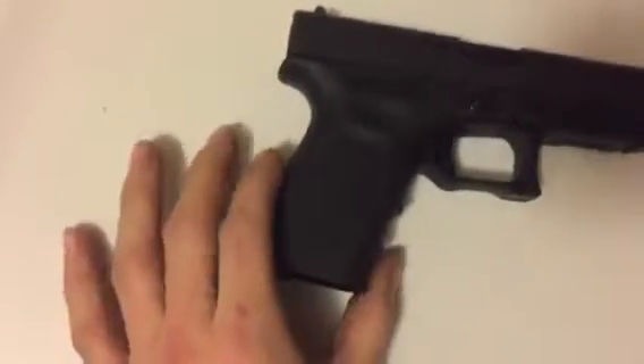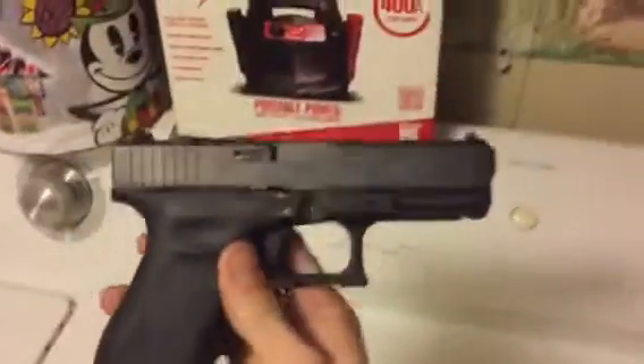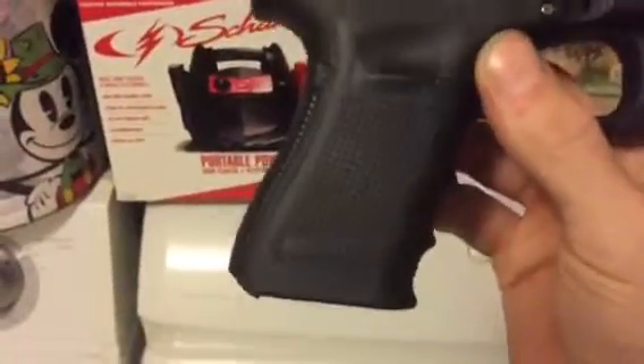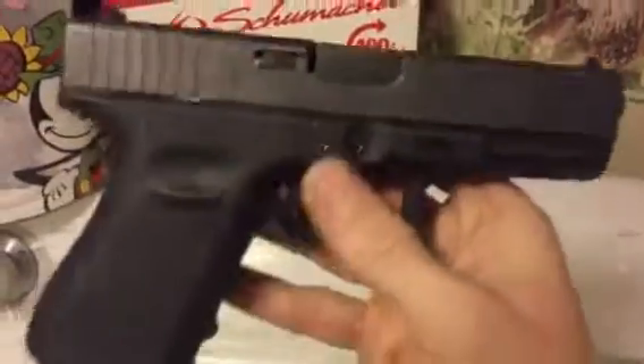I've seen people use heat to do that but I'm a little scared to go that far with it, because putting heat to it you can melt it, squish it down too far, and then you're just screwed. So I might just sand it down a little on the back right there — that's pretty much gonna be it.